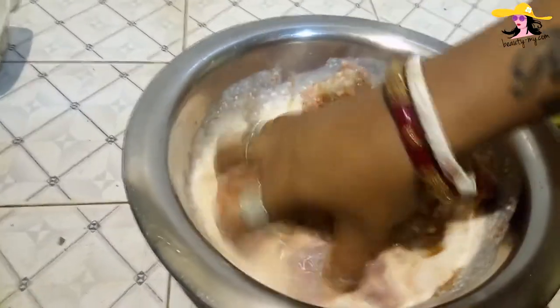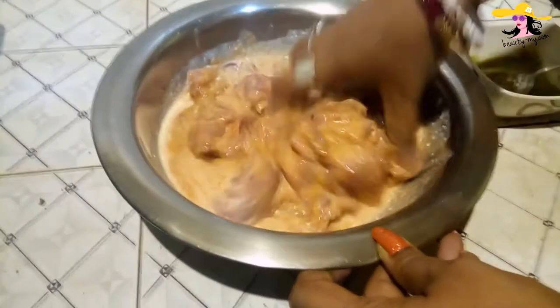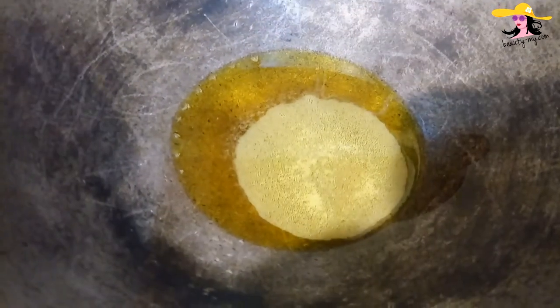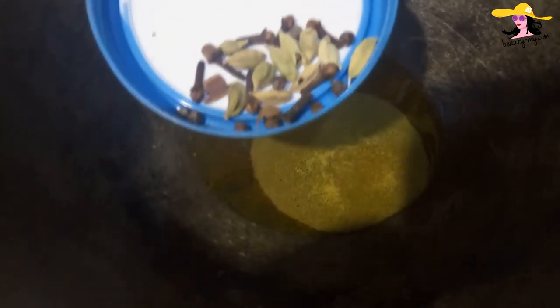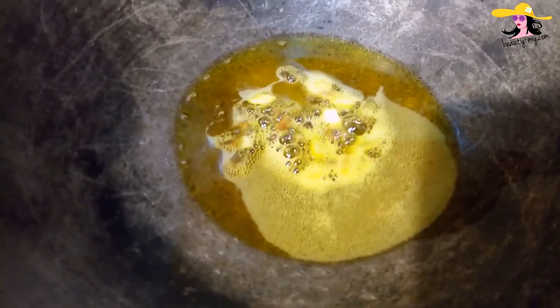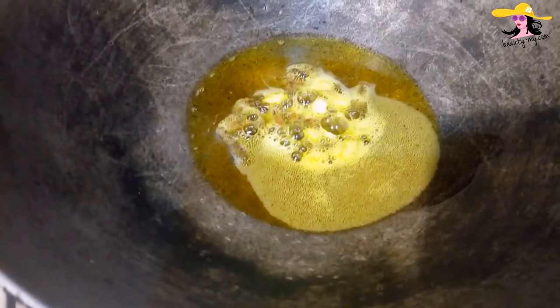Use your hands for a good marination. We will keep the chicken in the fridge for at least half an hour. So here my oil is ready and it's almost heated up. Now I would be adding some garam masala. Here I'm having some cloves, some green cardamom, and a little bit of oil. So here goes my garam masala.